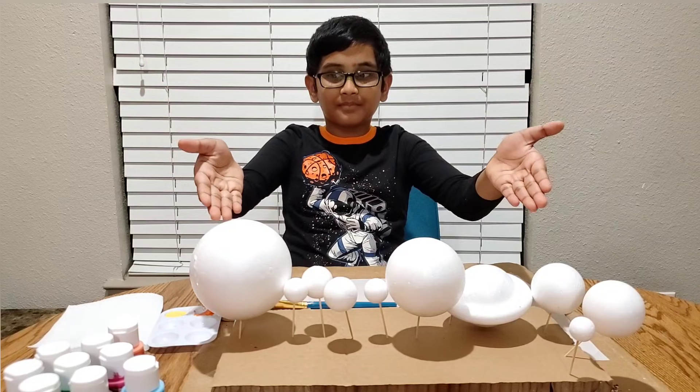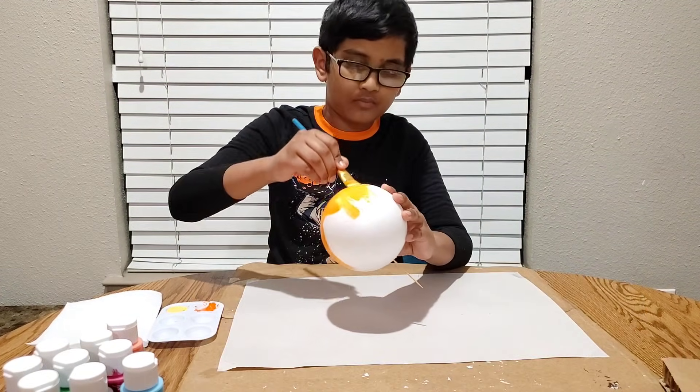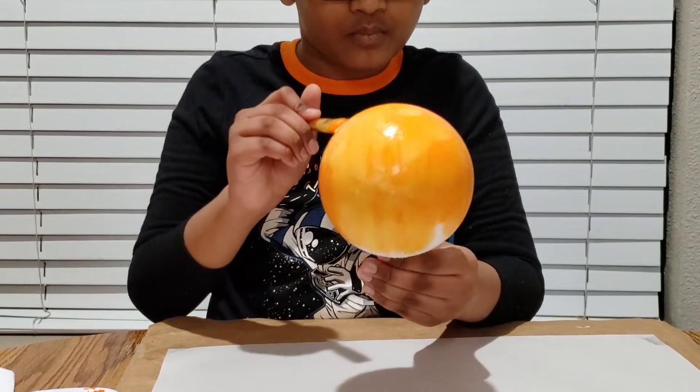Hi friends, hope you're doing well. This is my solar system project. Today we're going to learn how to do our solar system.